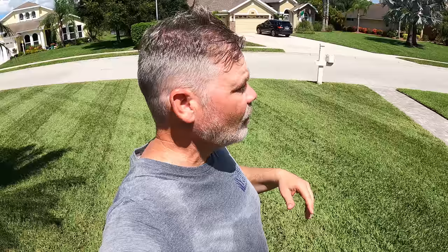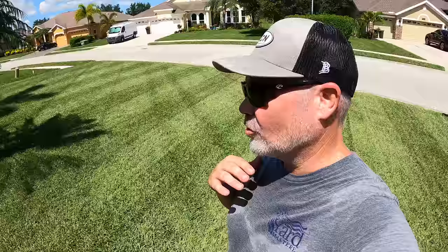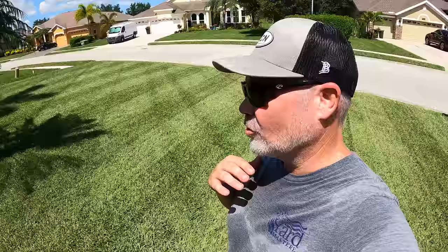Hey Al, congratulations on getting married buddy. Aw, awesome — thanks bro. Great girl, known her for a long time. She ain't really much to look at, but man can she cook. F*** you, Doug!